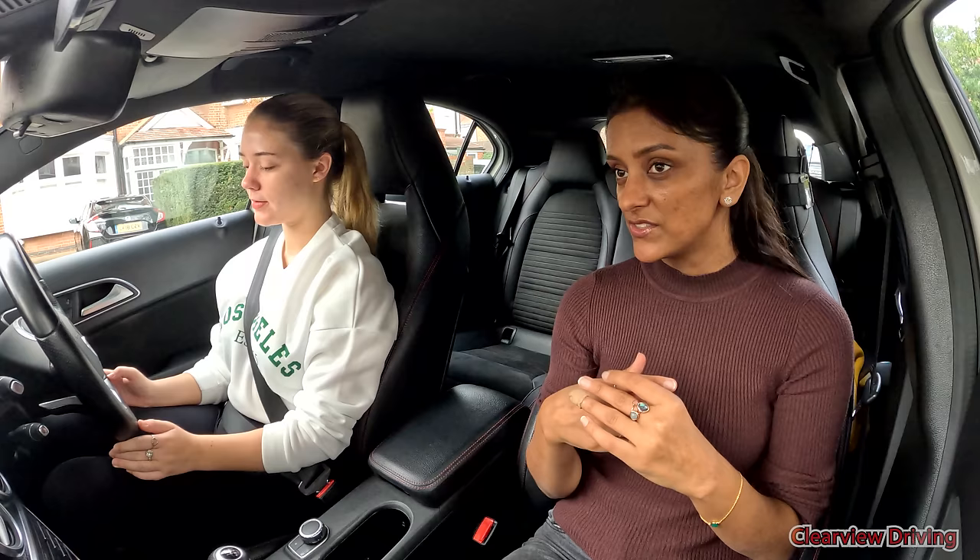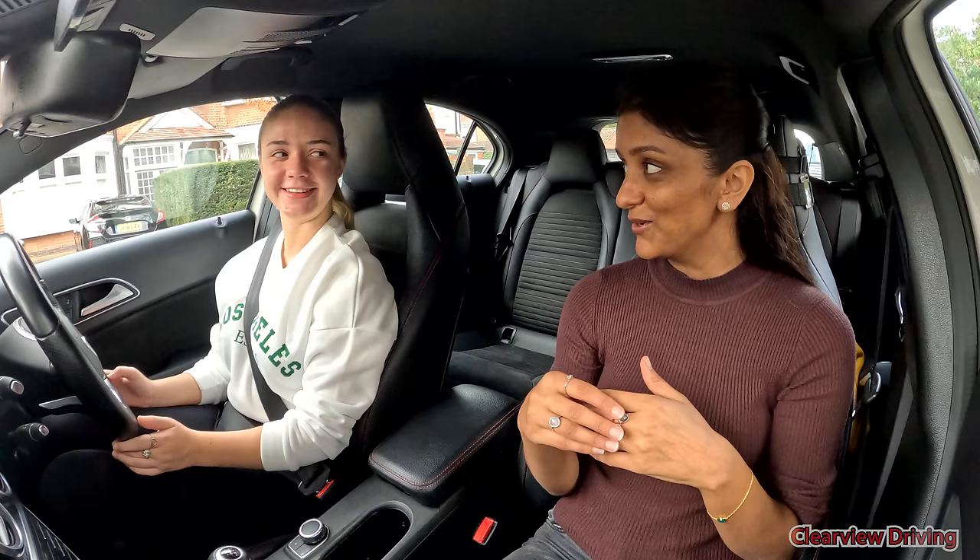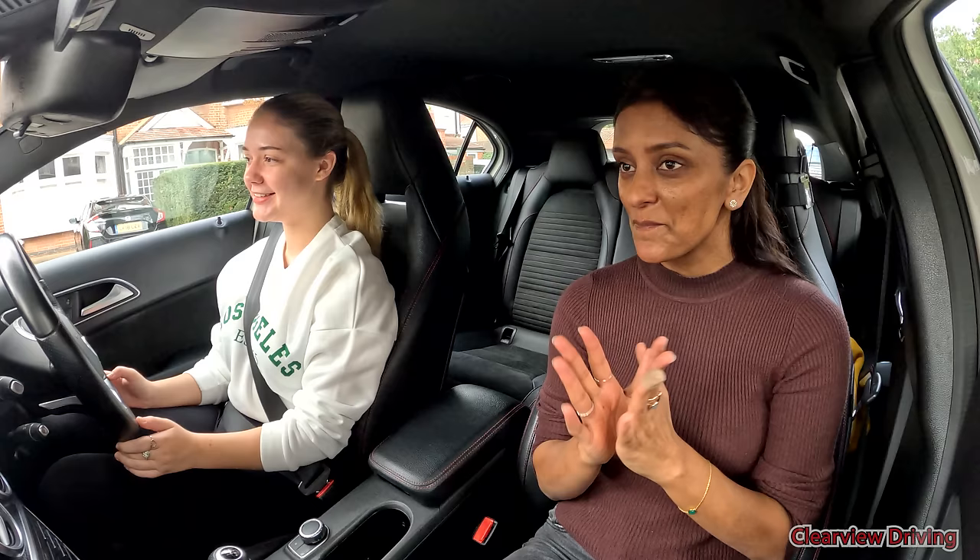We discovered what the issue was — as Erin got to the corners at the T-junctions, she was straightening up the wheel, which caused the car to go wide. So we're going to focus on that today. The main objective is to get back onto the main roads. I know you find them a little bit overwhelming. We'll start here, and if all's well, make our way onto the main roads. Should we do it as an ongoing talk-through? Yeah, talk through.